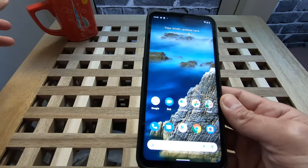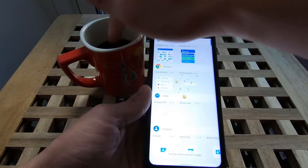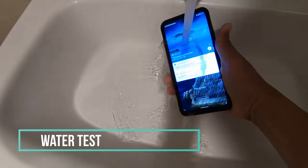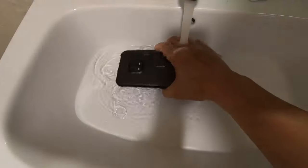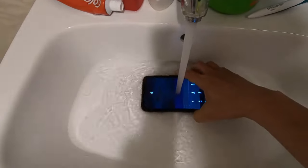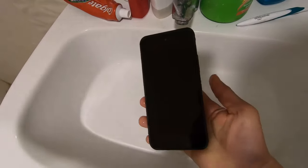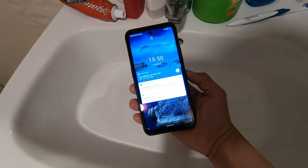We don't want to waste some coffee. How about water — can we try it? Sure. Water test! There you go — this is our water test. Done deal. Still alive! You pass the IP68 water test.